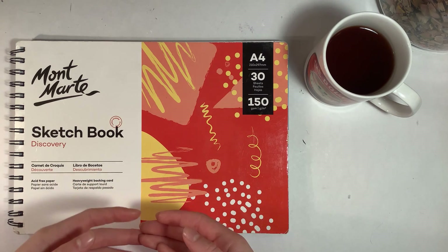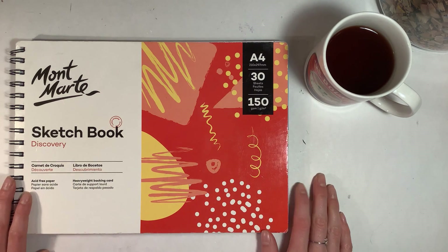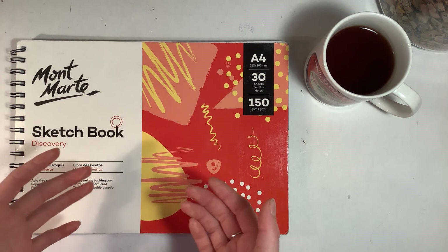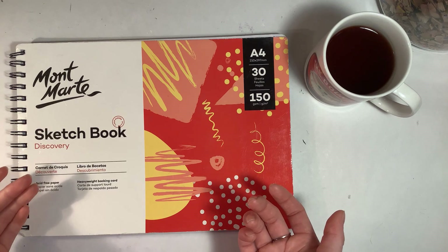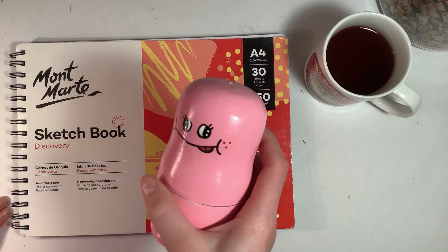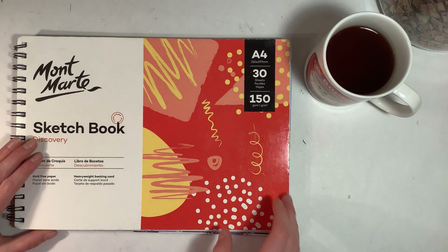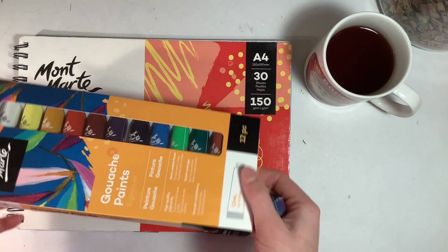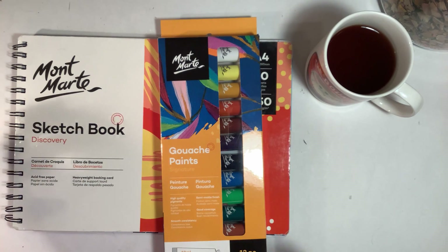Today we're doing the collab where you swap styles. She has a very retro modern, very cool style, and she's going to try to draw in my style, which is very cartoony with all these little derpy characters. I'm really excited to see what she draws in my style. I already have a plan for what I'm drawing in her style, and I'm also going to be testing out the Montmartre gouache paints for the first time — I've never tried gouache before and everyone's talking about it.